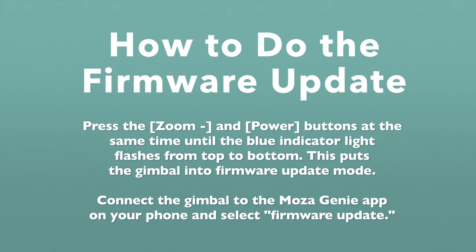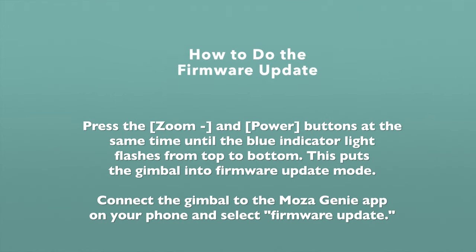One other tip: when you first unbox this gimbal, you'll probably have to do a firmware update. Make sure you're by a power source because you'll want your gimbal fully charged and your phone to have some battery life, since you have to connect the gimbal to your Moza Genie app to do that firmware update. You can use this gimbal just as is with your native camera app or any app of your choosing — you don't have to use the Moza Genie app. But to get the most out of this gimbal, you're going to want to use it with the Moza Genie app.